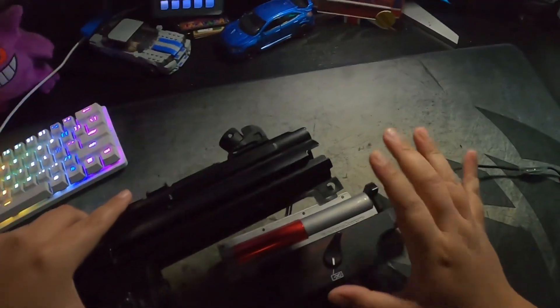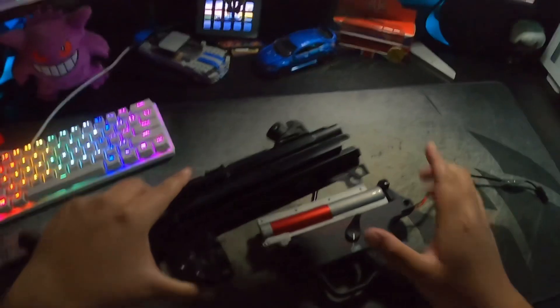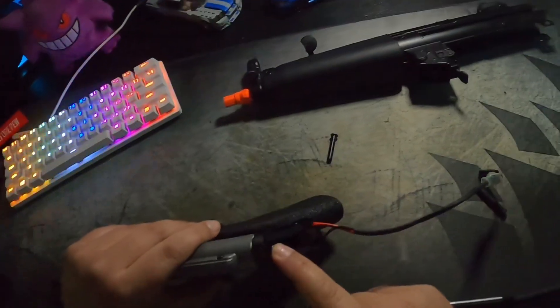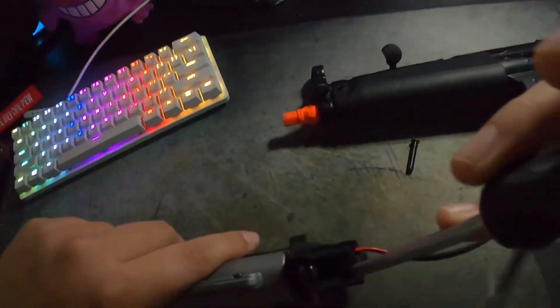Once you go ahead and remove the lower from the upper receiver it will get stuck a little bit — you don't have to be too gentle with it, just pull it out. Right here there's gonna be two screws: one right here and one right here. That's when you're gonna grab your Phillips head screwdriver.